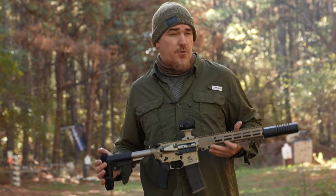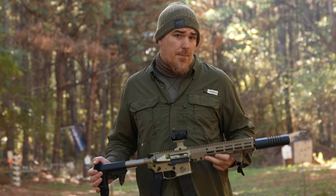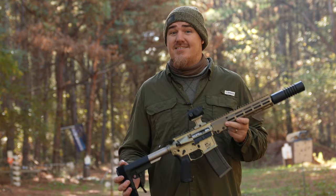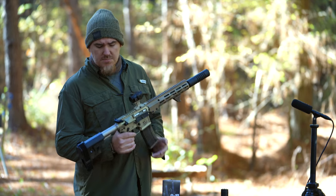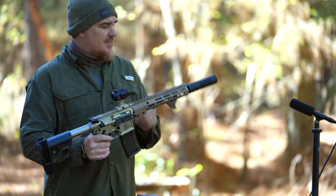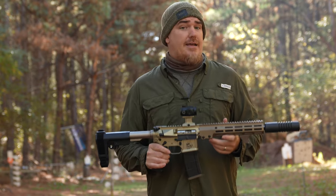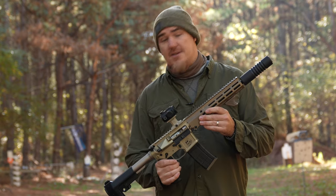The suppressor host matters an entire lot whenever we're talking about the suppressor's capabilities. After all, you're not going to compare a suppressor rating from a 16-inch barrel to one like this, which is 11 and a half. Without getting into too much detail, I will mention a little bit about what I call my Gucci build, because while I do have a good number of ARs, I actually didn't have a really nice custom AR that I built fully myself — until now.